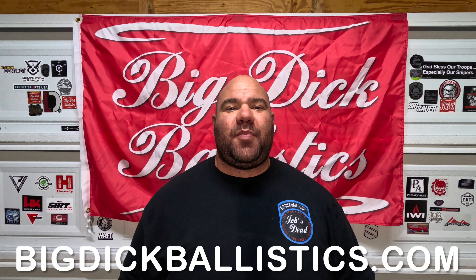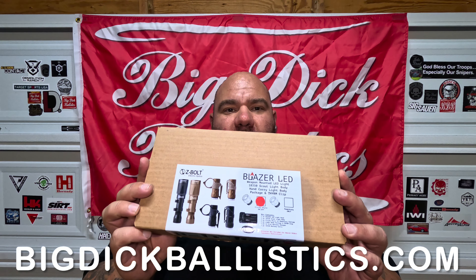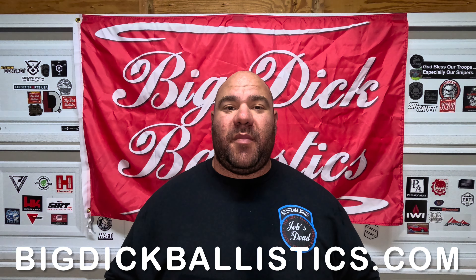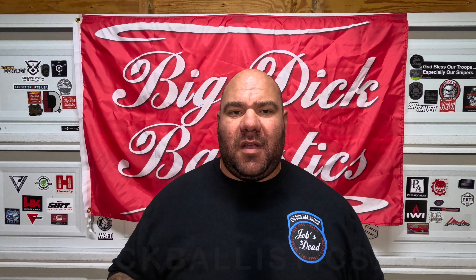Mahalo everybody, Big Daddy here — Big Dick Ballistics — coming at you today with Z-Bolt Electro Optics. Today we're going to be reviewing this LED handheld light that also serves as a weapon light, and it is amazing. Before we get into it, if you're new to the channel, like, share, comment, subscribe, hit the notification bell to see all the new hotness coming out.